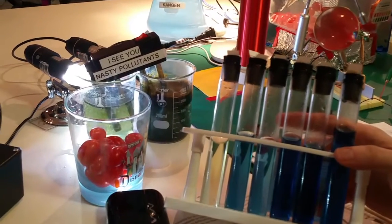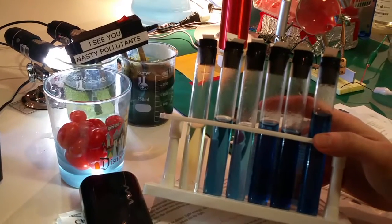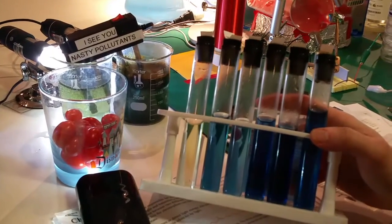Well, the 11.5 emulsifies oil, doesn't it? Yes it does. And so that's what's happening — it's emulsifying the oil that's being put onto the tomatoes. Yes, exactly.